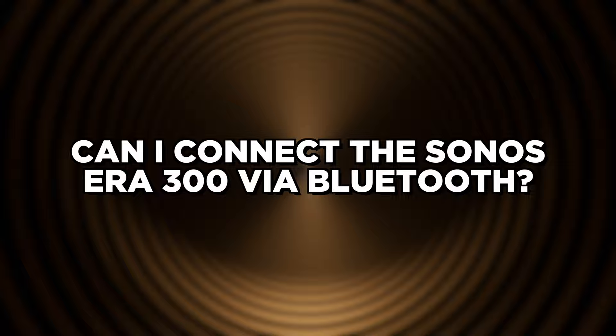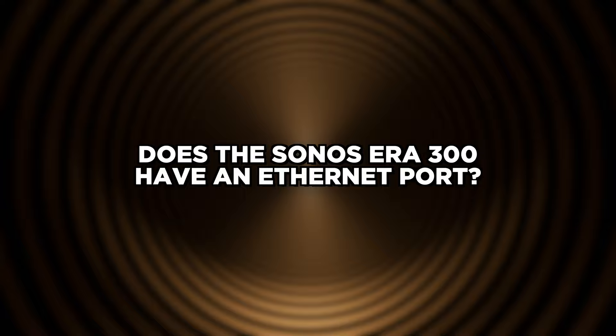Can I connect the Sonos Era 300 via Bluetooth? Yes, you can, as the Sonos Era 300 joins the Sonos Era 100 and the other portable lineup to include Bluetooth connectivity.